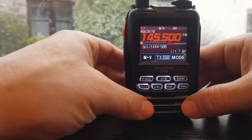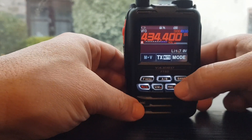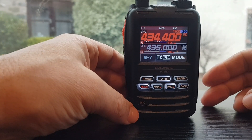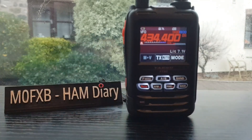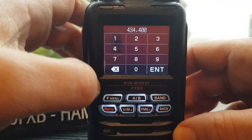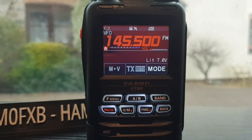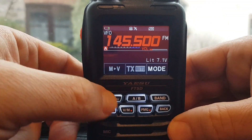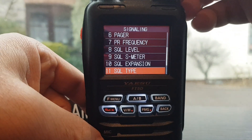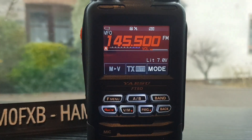To set this up, first go to VFO mode by pressing VM. You can do this in single receive as we are now - hold down A/B for dual receive, but we'll do it in single. Zoom in and set our receive frequency: hold your finger on the VFO dial and go to 145.500. We're keeping it simplex. If you want to set a tone, hold down F Menu and go to Signaling - you've got squelch type and tone squelch frequency, but we're not doing that now.